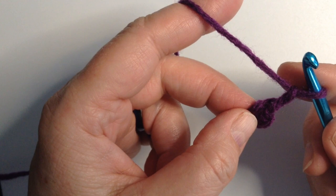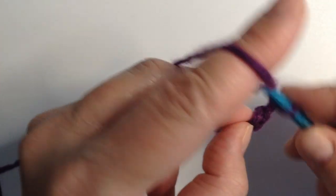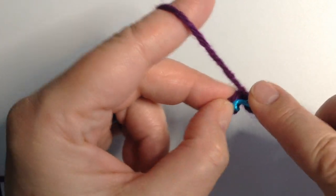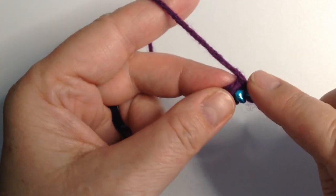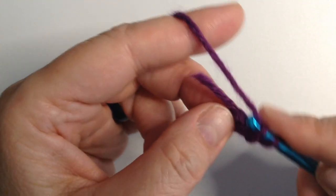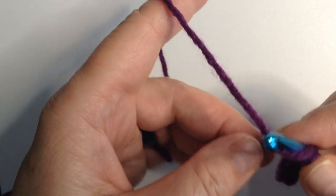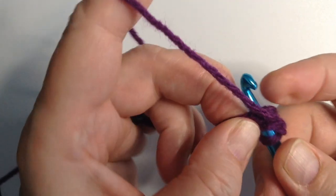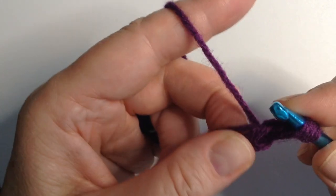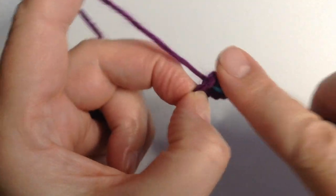This chain two is for a double crochet. If you're only doing single crochets into the center, just chain one. Then yarn over, and we're going to fill this full of double crochets — we're going to do 12, because that seems to be the best number to get you started. Make sure you get in the center of that chain, because otherwise you'll have a kind of wonky hole that pulls off balance.